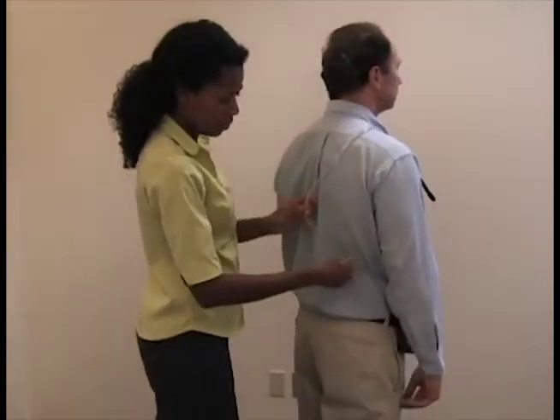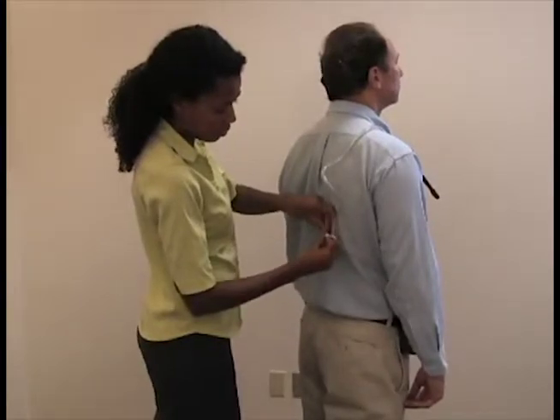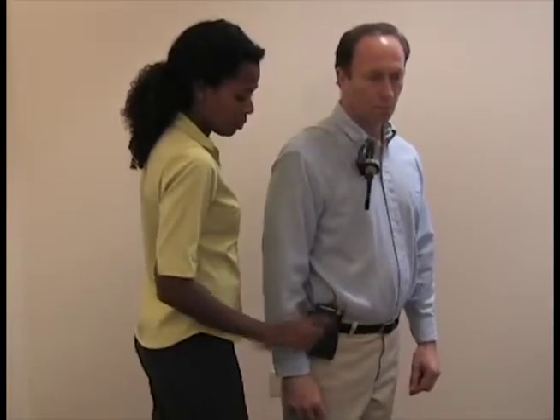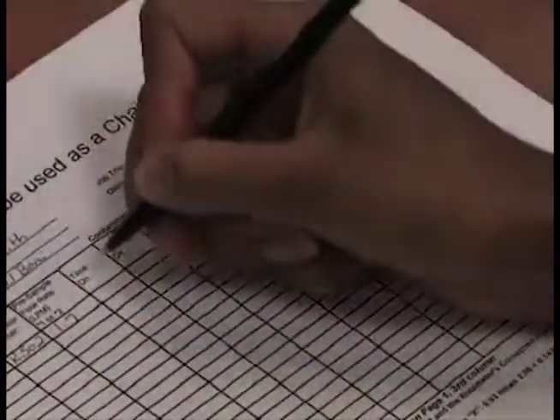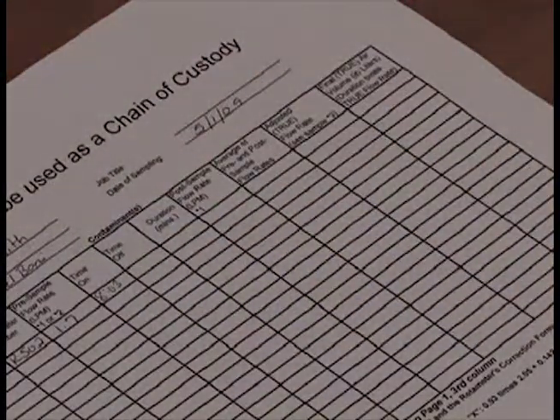Operate at a flow rate between 1 and 2 liters per minute for a total sample volume of 10 to 1,000 liters. Turn on the pump and record the time to the minute that you started the pump on the field data sheet. The counter records the minutes the pump is operating and should read zero when you start the test.